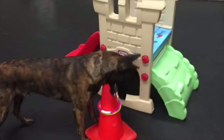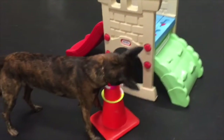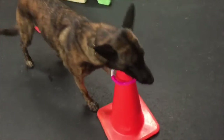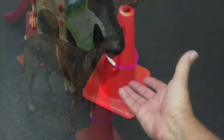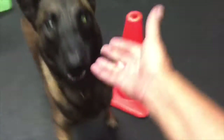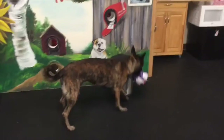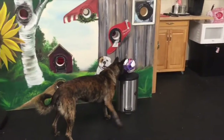Alright, pick it up. Good. Bring it to this cone. Put it on this cone. Yes, good boy. Let me find it. Touch. Yes, good boy. Put it in the basket. Not that basket. That was a nice try.